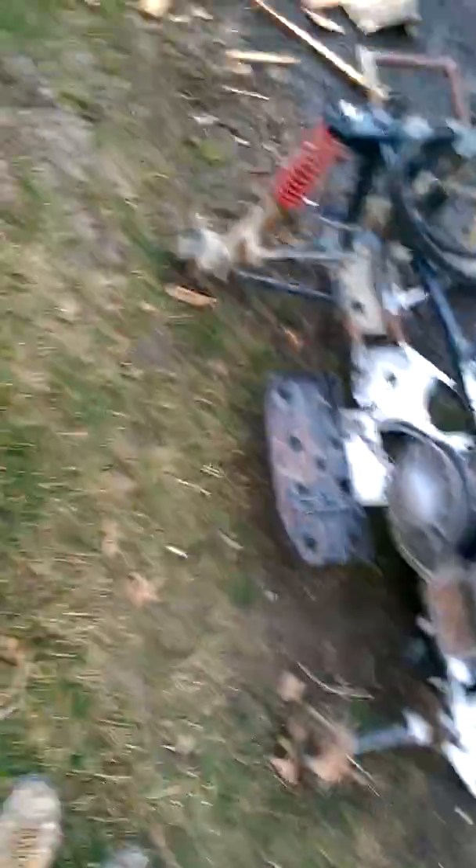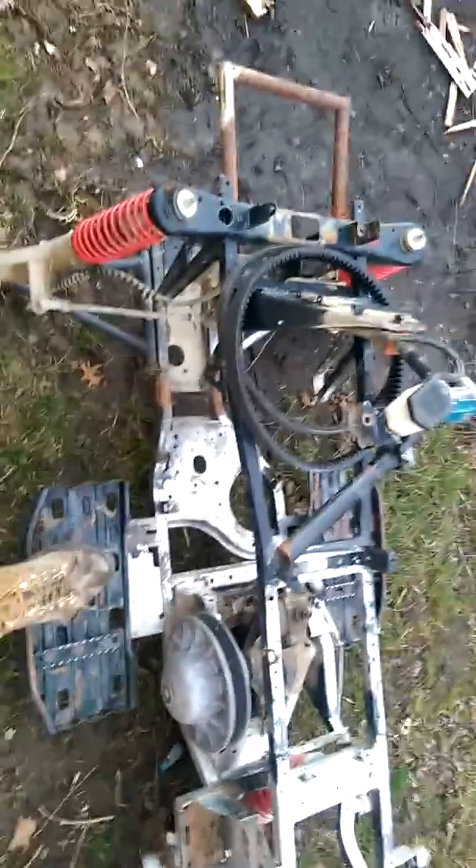There's a Trailball 250 with the tranny. I got the wiring harness, front rims. And I got a 340 John Deere snowmobile engine that's going to go on her. I got that in a trade for some Yamaha three wheelers.